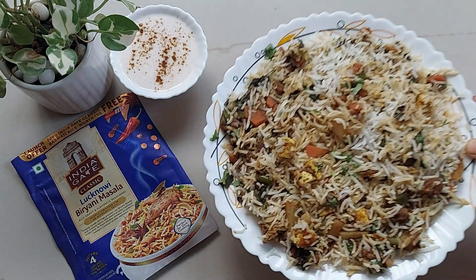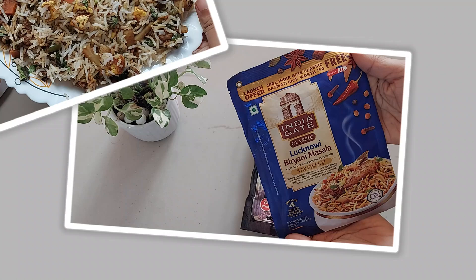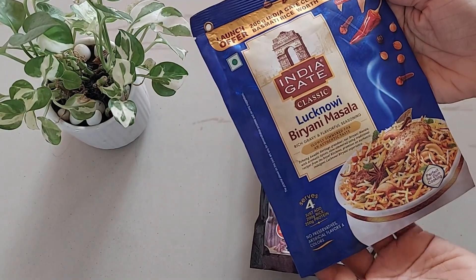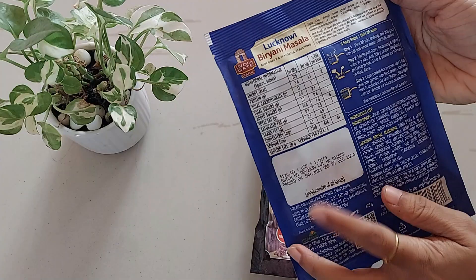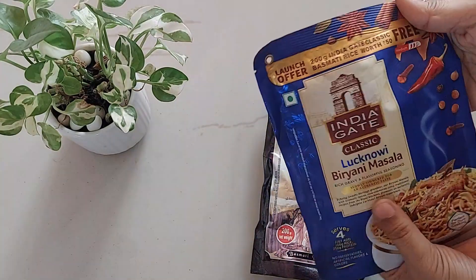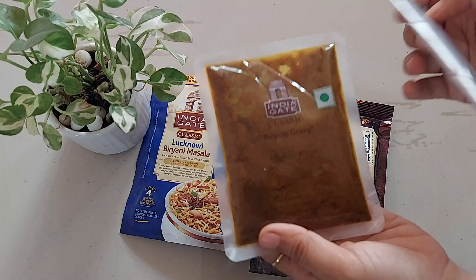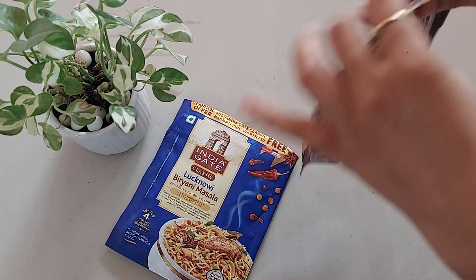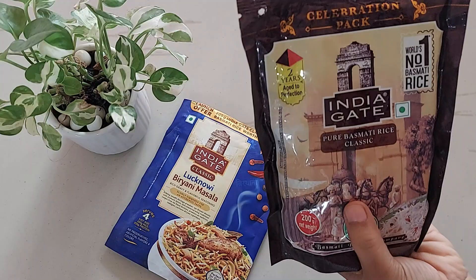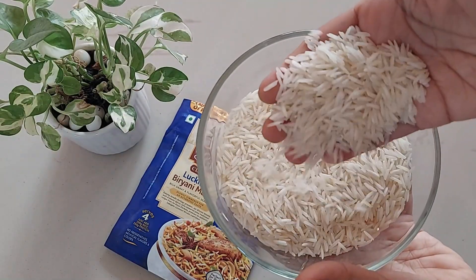India Gate has launched its Lakhnavi Biryani, so in this video let's see its review and recipe. This is a 120 gram biryani masala pack and the MRP is 125 rupees — you will get some discount on Amazon. In the pack we have biryani masala and biryani seasoning. This is an introductory pack, so you get India Gate Classic Rice of 200 gram free with it, which is one of India Gate's finest rice.